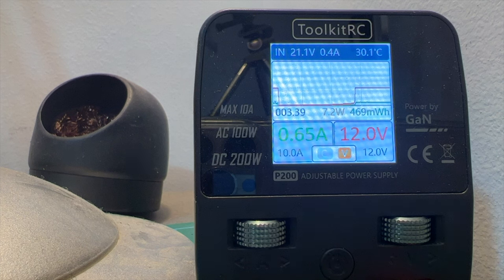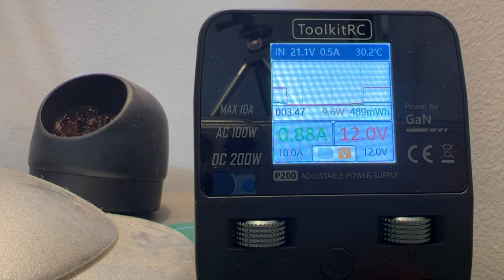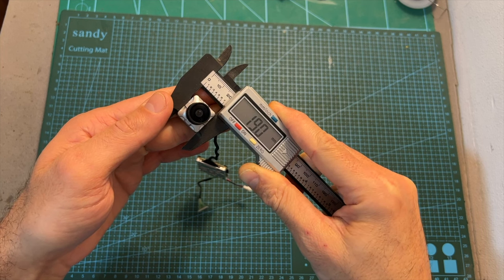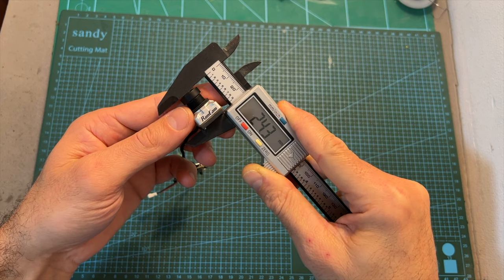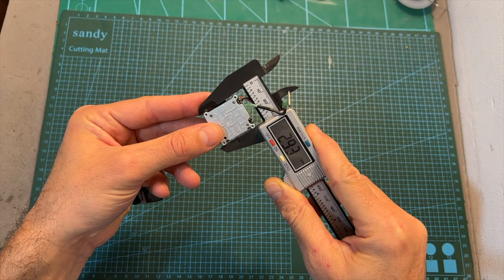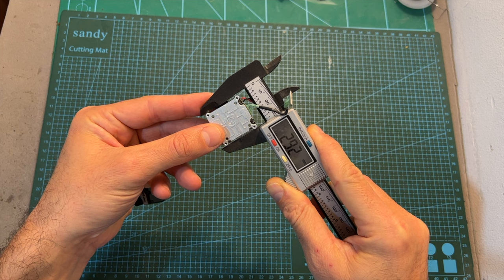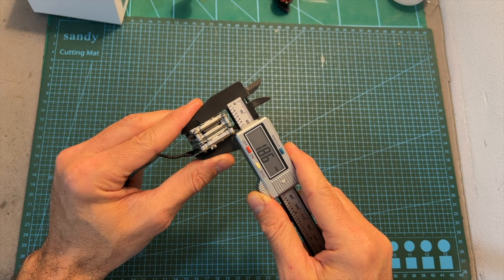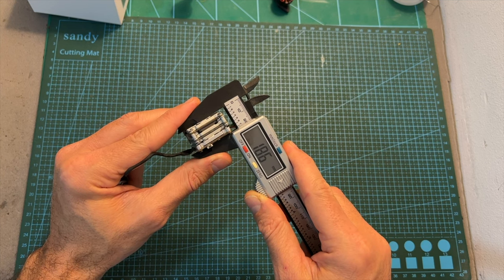As for power consumption, when the all-in-one flight controller was supplied with 12V, the added current was 0.25A when the Split HD system was turned on. In terms of dimensions, the weight of the Split HD system is 20g, and including a Vista unit the total weight is 39.3g. The outer dimensions of the camera unit are 19x19x24.3mm, the outer dimensions of the DVR board are 29.2x30x6.5mm, and the combined height of the DVR board and Vista unit is 18.6mm.